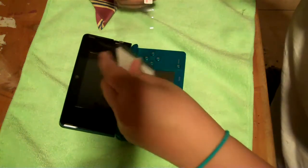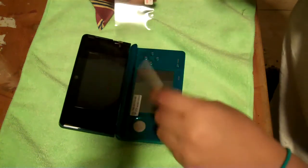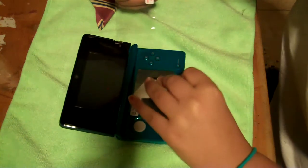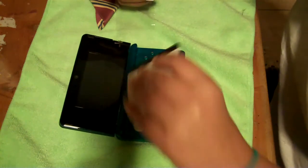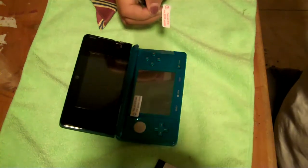Let me finish installing this. There you go — you got yourself a good screen shield. Now I am a little off, but you know, that worked out. It's a little off there, so that's how you install a screen shield.